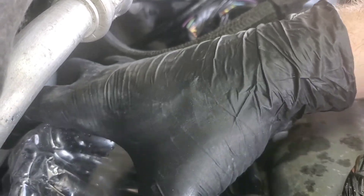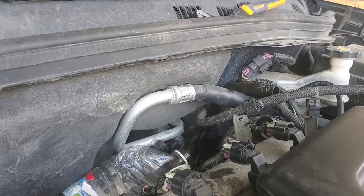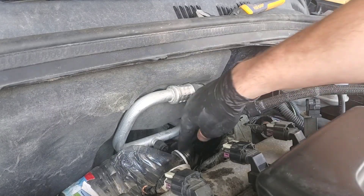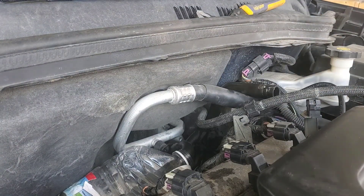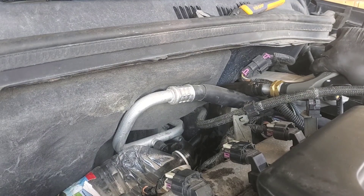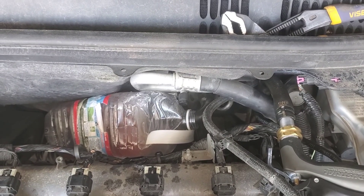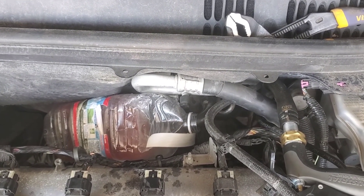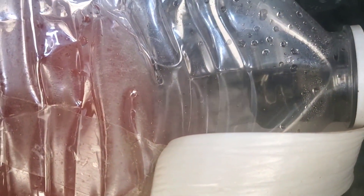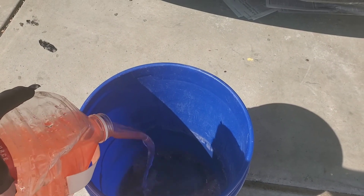Grab your empty jug, cram it down into the empty space you have back there. You can put that end of the pressure line into the jug because we're gonna back-flush this — where we push the coolant through the return line. We like to back-flush for a specific reason: plug your hose in there and just give her a squirt. Most of the contaminants are going to be on the pressure side, so by back-flushing you're going to force them back out into the bottle. If you flush the other way, you could force all those contaminants deeper into the heater core — and ain't nobody got time for that.